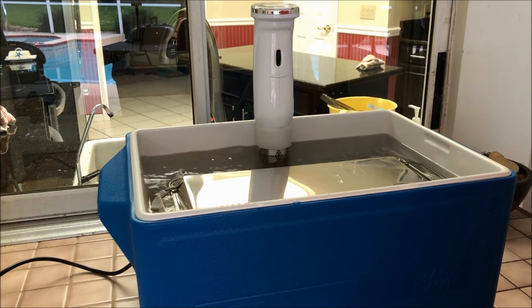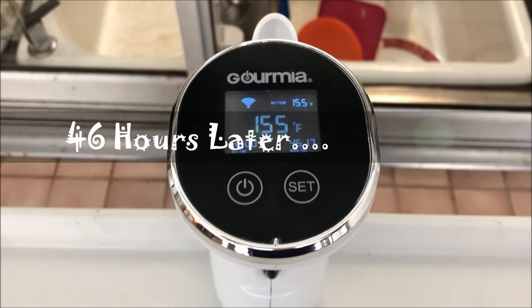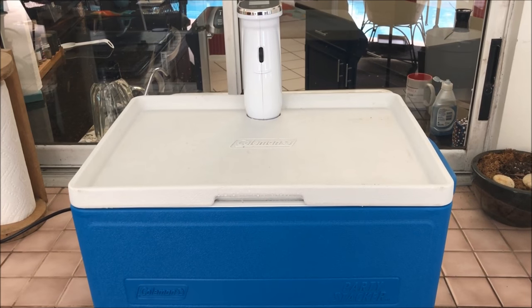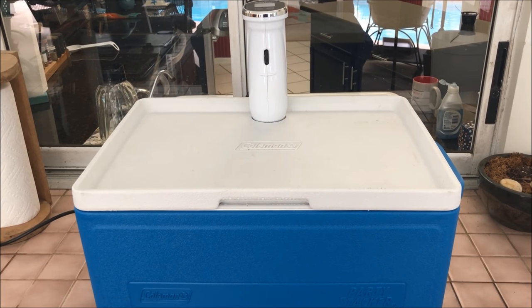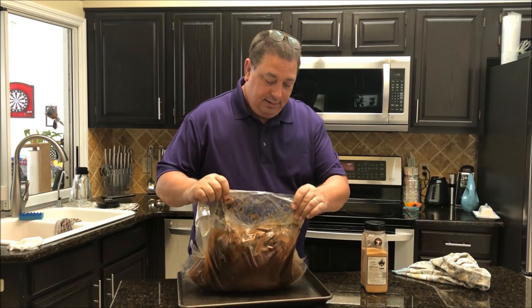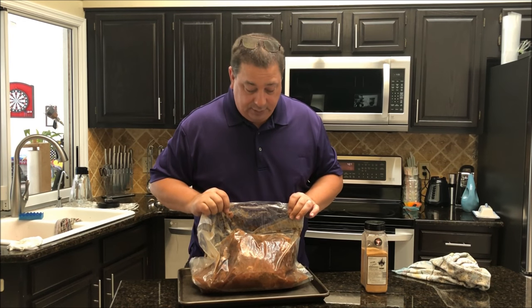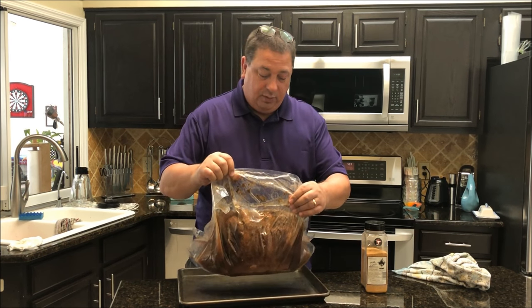It's been just over 46 hours and everything's cooking away. I'm going to go ahead and get the fire going and then throw the one that was not pre-smoked on the smoker. I just took the pork butt that was not pre-smoked out of the sous vide — just wanted to show you what it looks like.